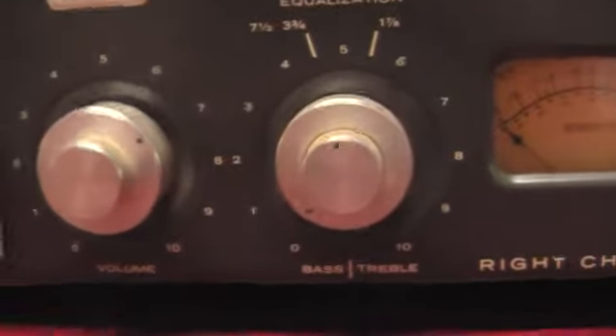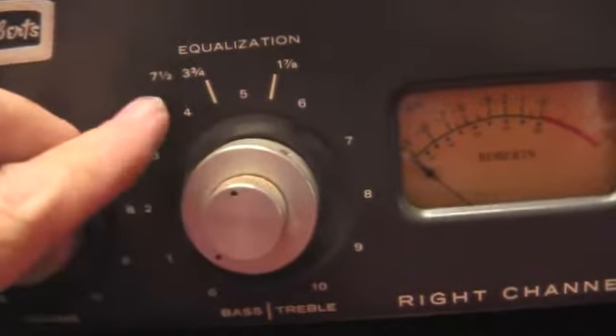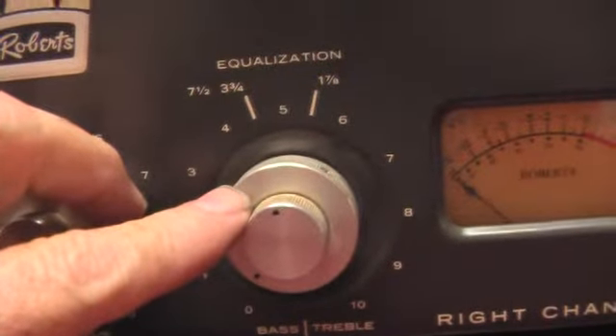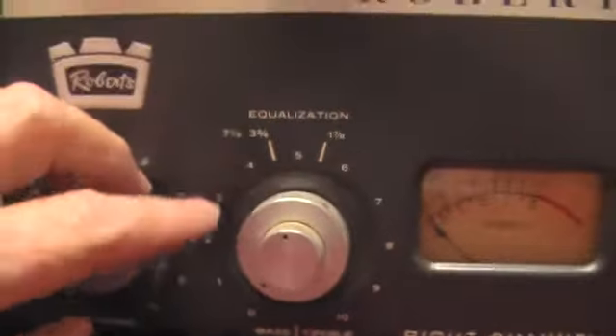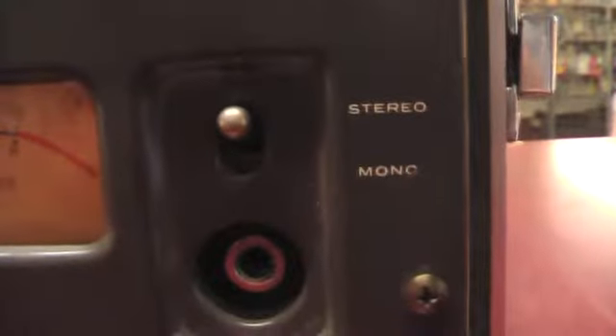The volume knob is actually all one knob, and it has a knob for the three different speeds. The outer knob is for equalization — treble and bass — for the left channel and the right channel individually. And there's your VU meter over here.